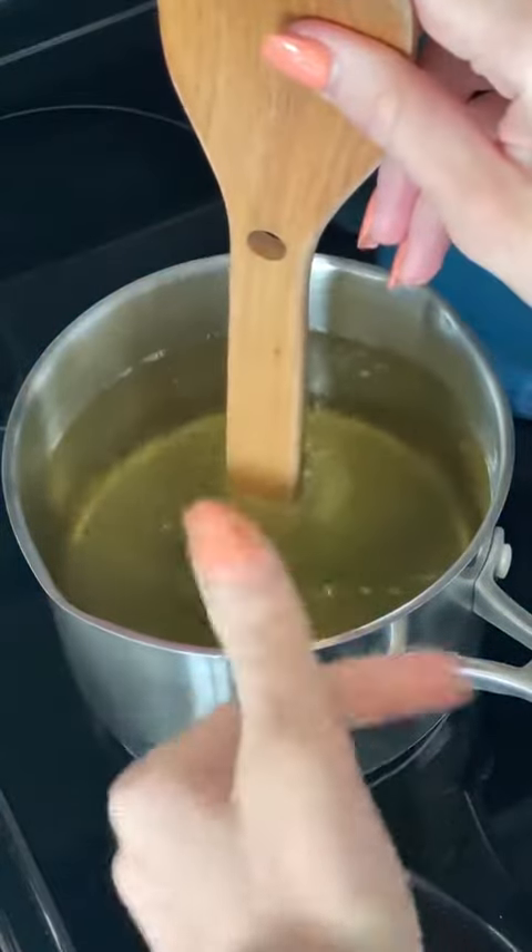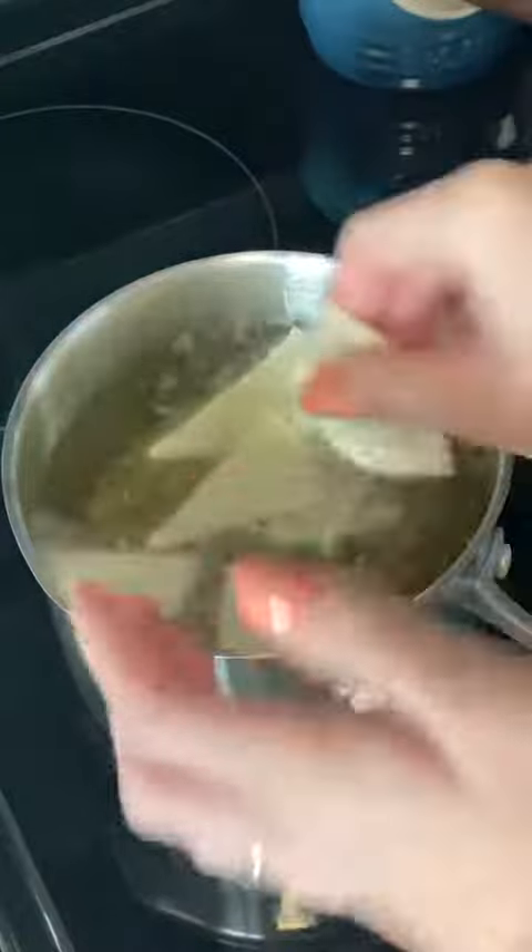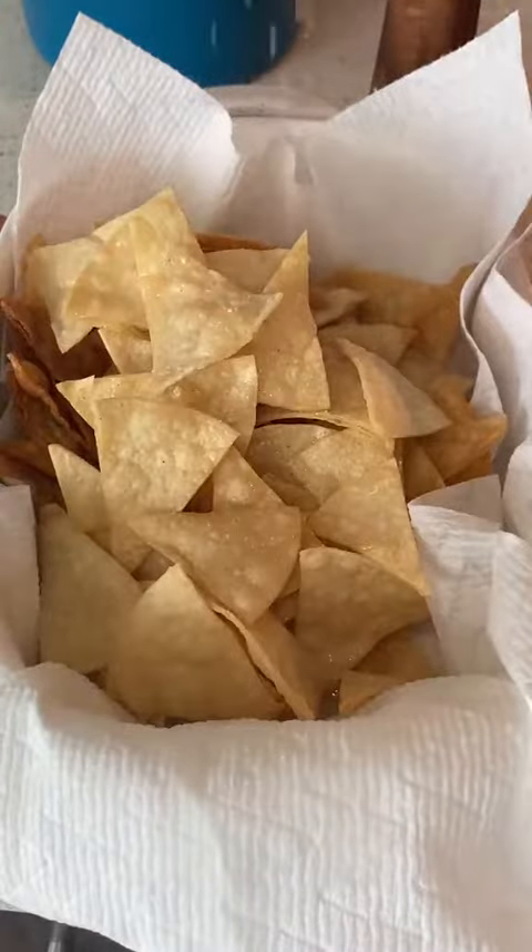See if your oil is hot — bubbles mean go. Start to fry your chips until they're golden brown, then drain your chips and hit them with some salt.